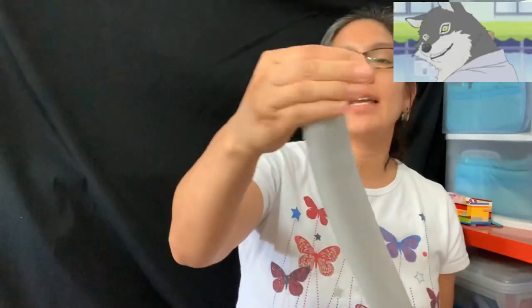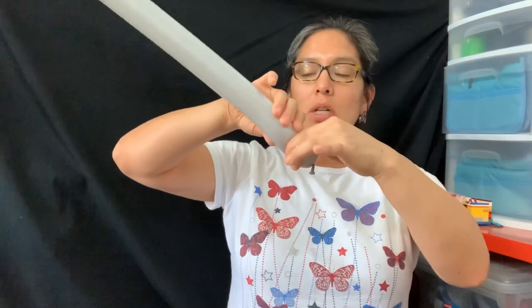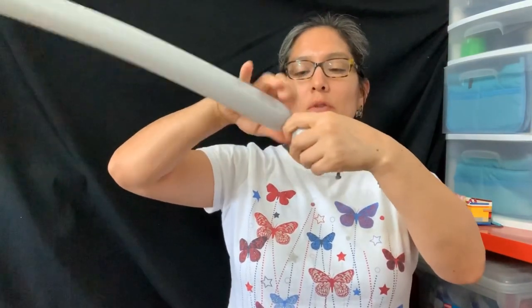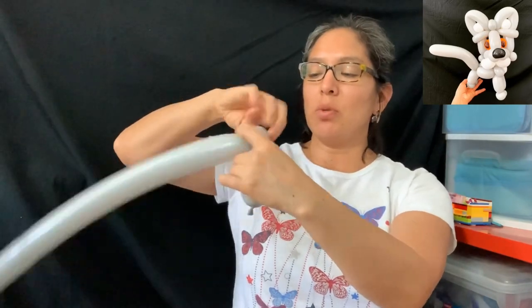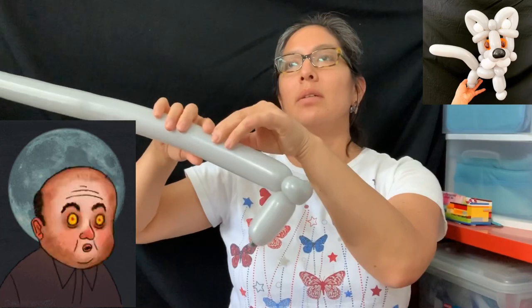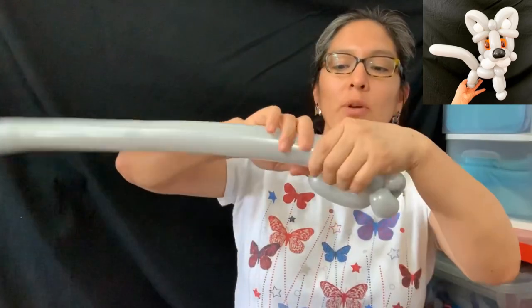We're going to start with 260 gray balloons. Inflate those balloons leaving about a finger tail on all of them. Let's start making the legs and the body. You're going to measure a four-finger bubble, then go with two pinch twists — let me make sure I'm doing this correctly — then go like this and go back. Then you go up with a four-finger bubble.